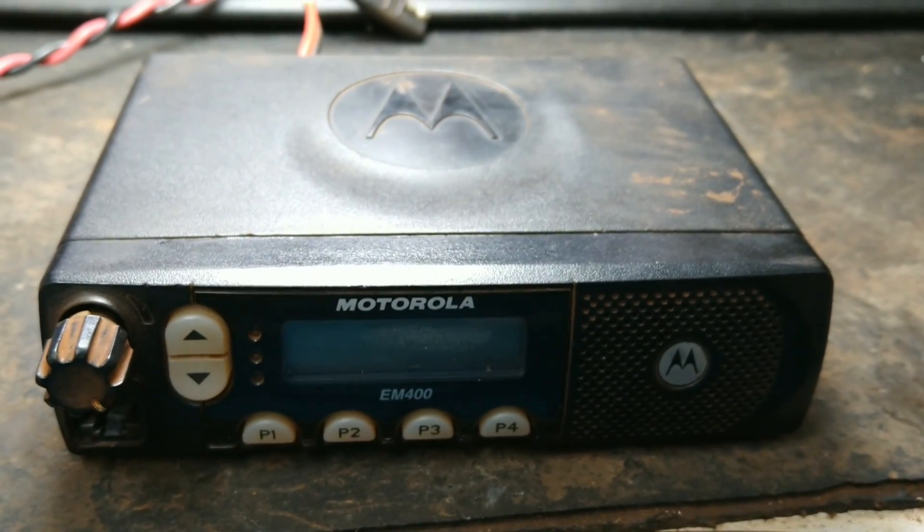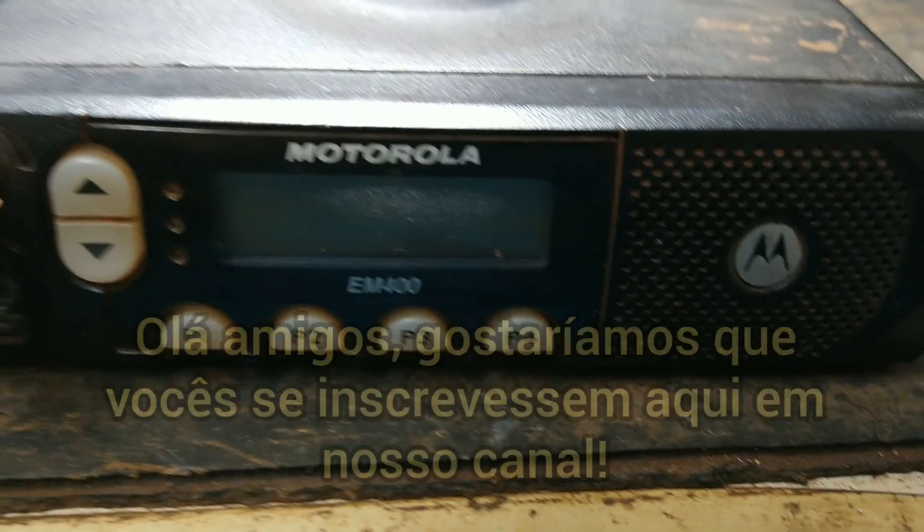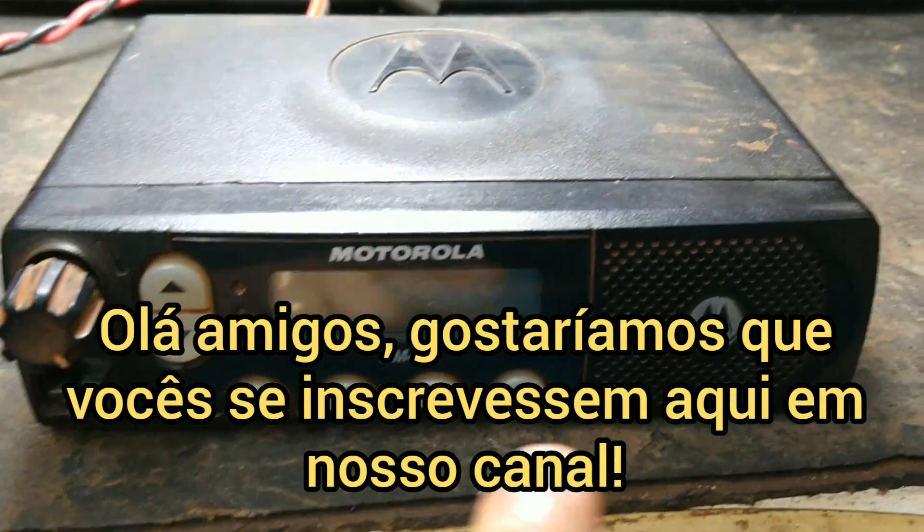Olá pessoal, tudo jóia? Hoje em manutenção, um VHF Motorola, um M400.